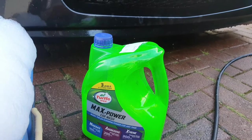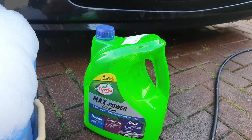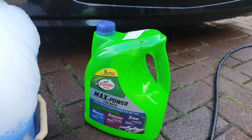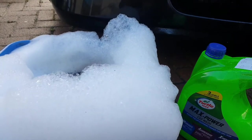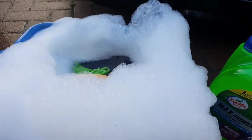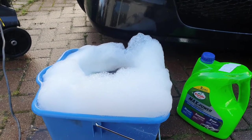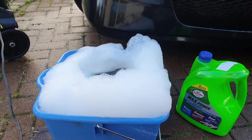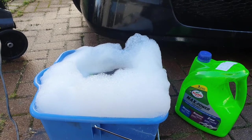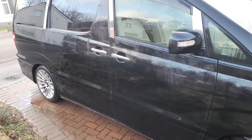I'll use a microfiber mitt to get the lather onto the car, and I'll wash the car twice with this soap, starting from the top and working downwards — always working from the cleaner areas down. I'll do the roof first, then rinse with the watering can and let the dirt drip down, then move on to the window area, then the middle panels, then the lower panels, rinsing after each section.